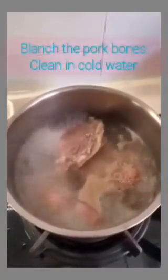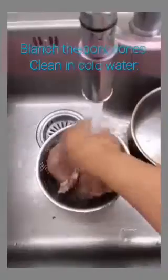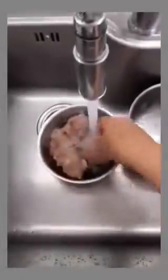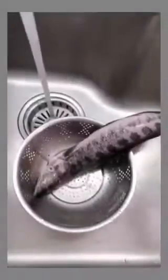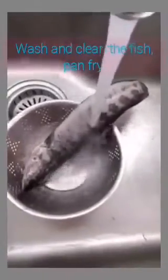Okay, now it's boiling. Turn it off and clean with running water, wash properly and clean. Then put it in this boiling pot.